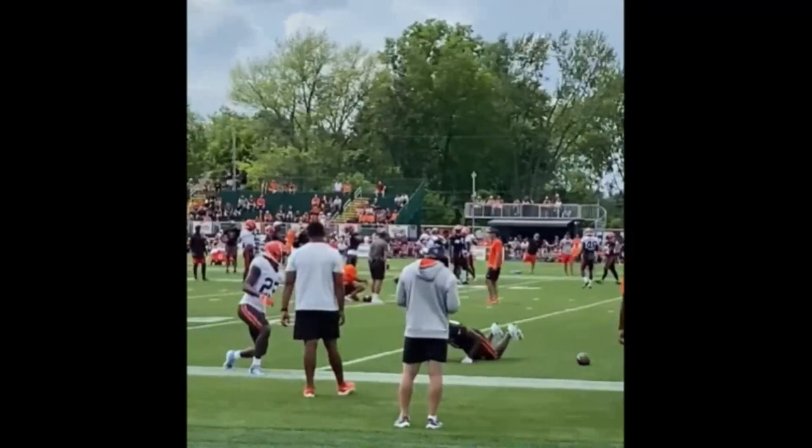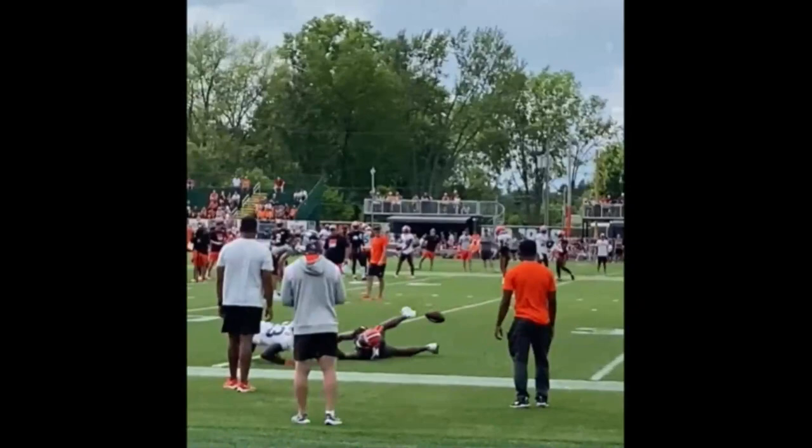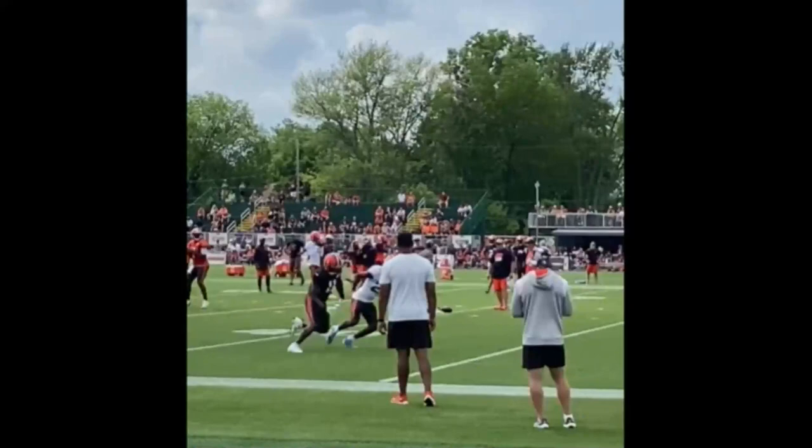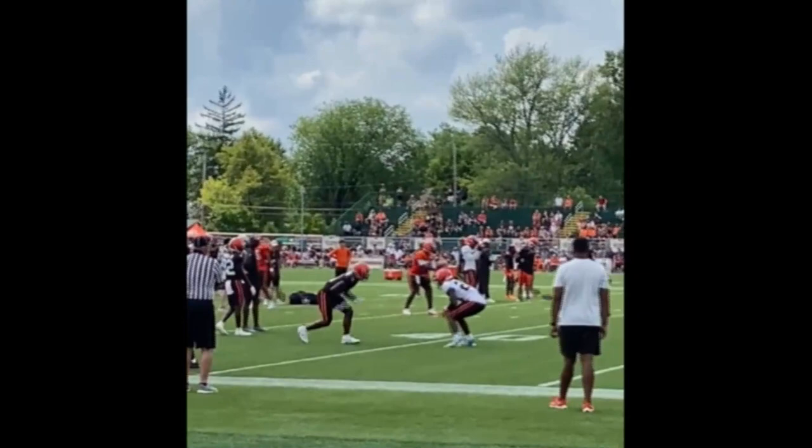He has great feet, great change of direction, great lateral movement. He runs very well. He's long, 6'2". What I like here is that he finishes the play — he moves his feet quick, turns that hip, runs, and then finishes by getting the ball out. Just a really good rep here.